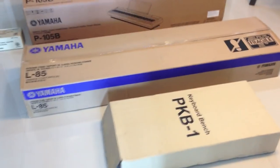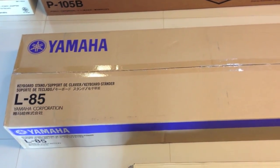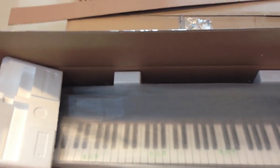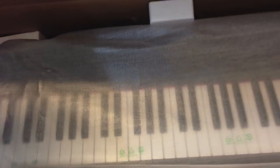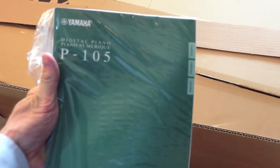So I received four boxes: the keyboard bench, the keyboard stand L85, a matching stand, a power adapter, and the box of the piano. The weight is 12 kilos or 26 pounds, so it's not too heavy for such a big piano of 88 notes. We have a sustain pedal, the music stand, documentation, and the owner's manual.